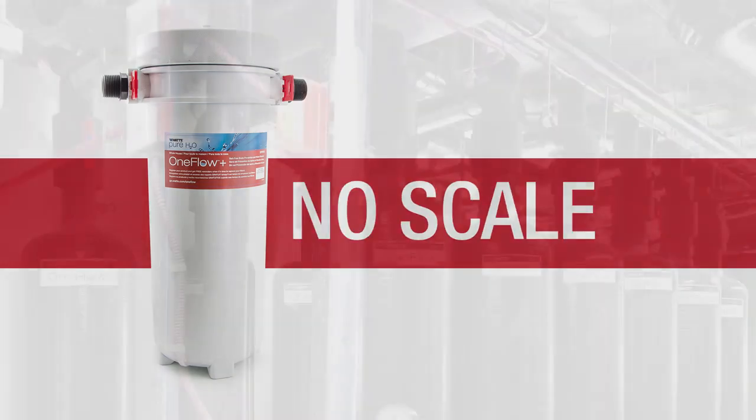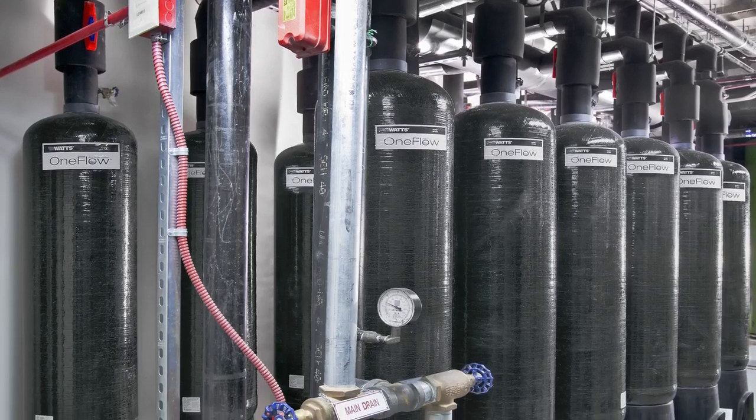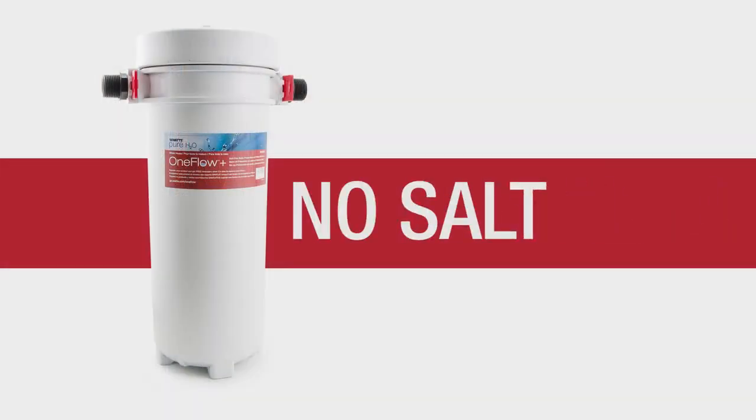No scale — commercially trusted scale prevention ensures pipes and appliances remain free and clear of hard scale buildup. No salt — replace three years of salt with a single OneFlow Plus cartridge.